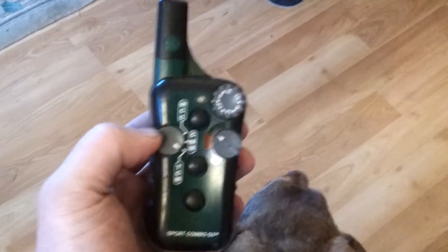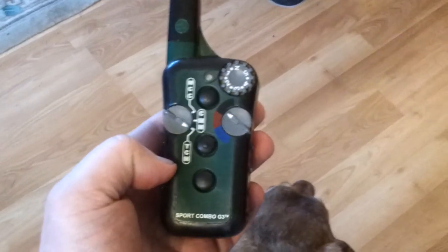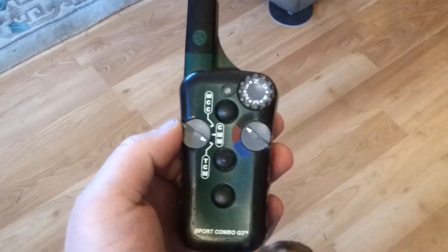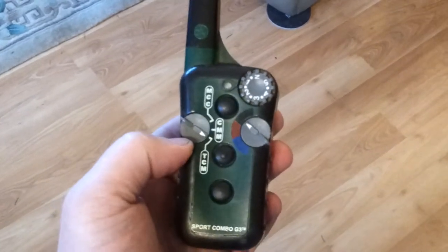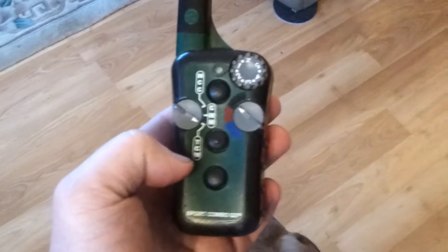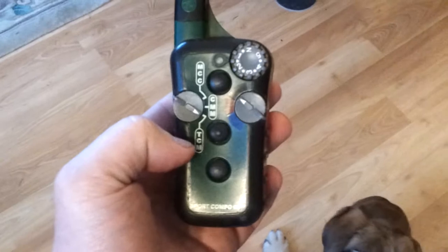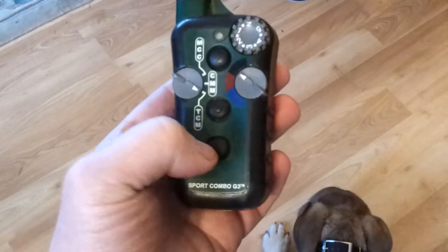For this video, we're just going to work with the TCM setting. TCM is the lever on the left here right by my thumb. I always have it so that the little white arrow is pointed at TCM. The TCM positions correspond with the button — T is top button, C is middle button, M is bottom button.